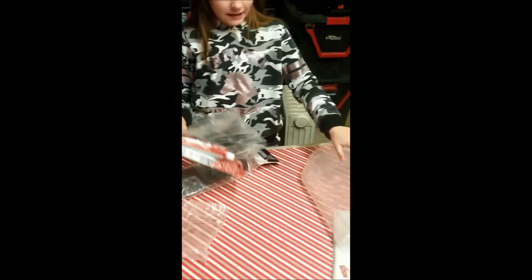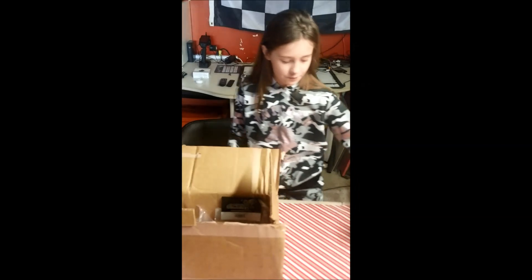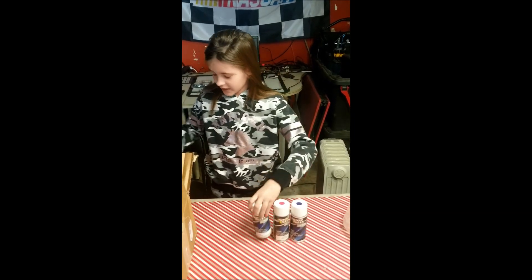This is the Mustang body. And the colors I'm going to be painting it with are pink, purple, another pink, and red.